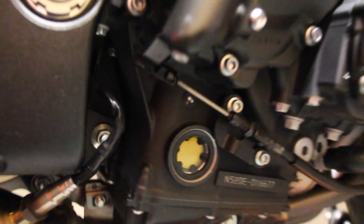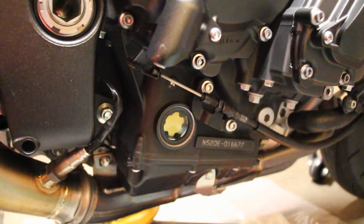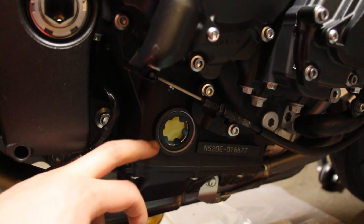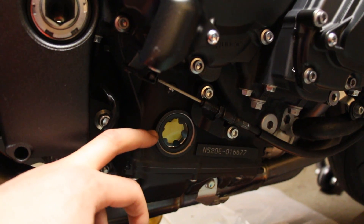I personally like to go on the high side. I've had my oil light come on before under hard acceleration when I was right in the middle, so I try to keep it on the higher side.